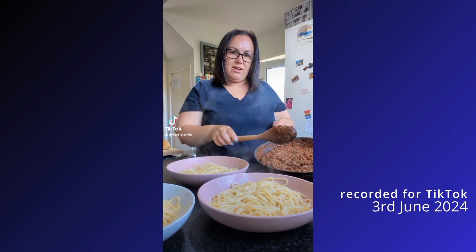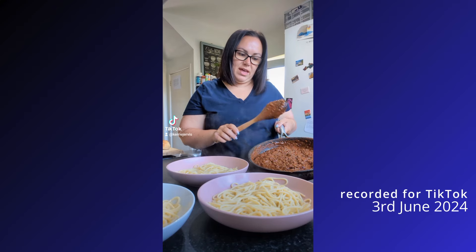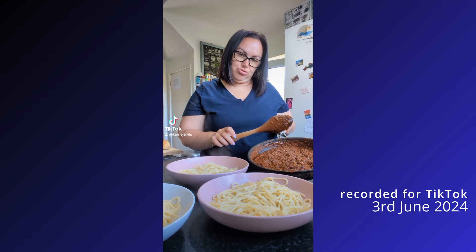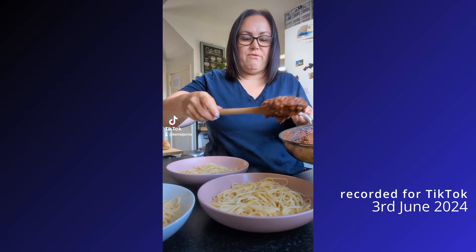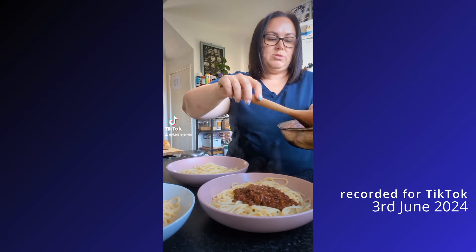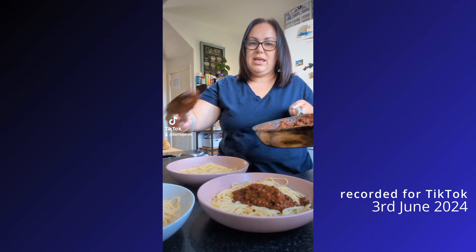This is a red lentil and Puy lentil bolognese. There are peppers in there, carrots, celery, onions, mushrooms, lots of Henderson's relish, some meat-free stock cubes — beef stock cubes. There is a little nutritional yeast in there.